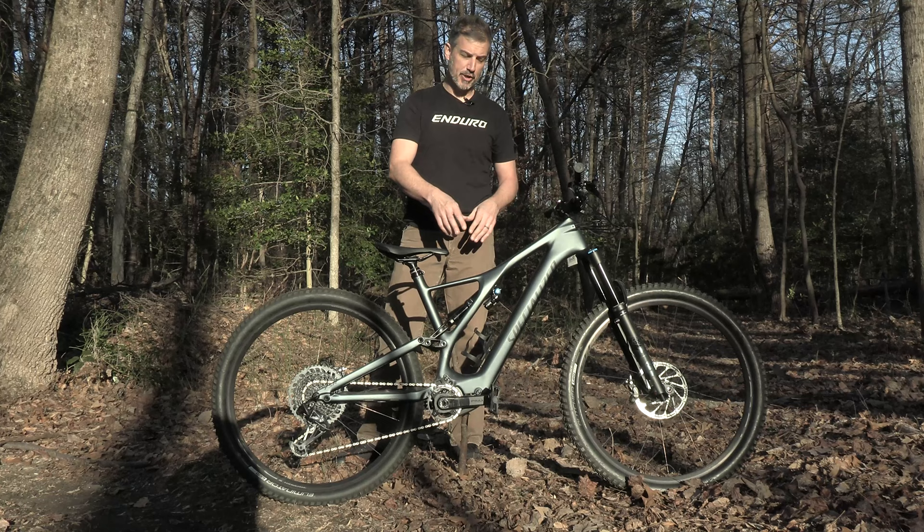240 watt motor, 320 watt hour battery. These bikes are almost all going to be under 40 pounds.